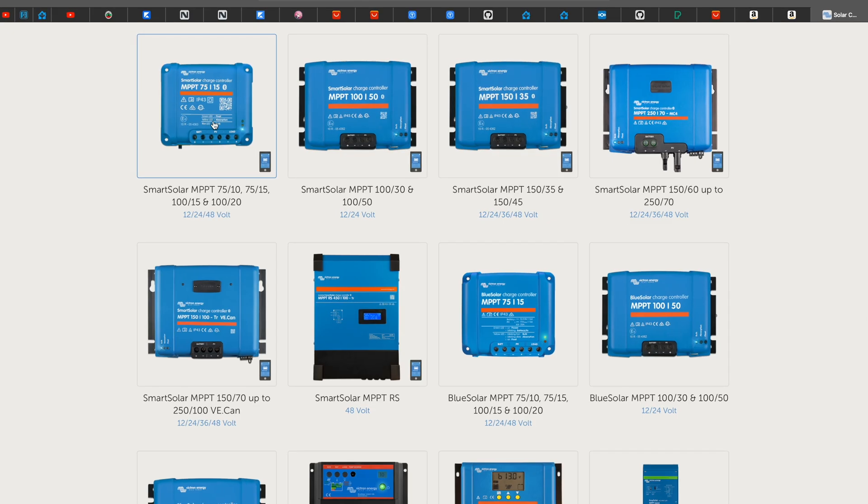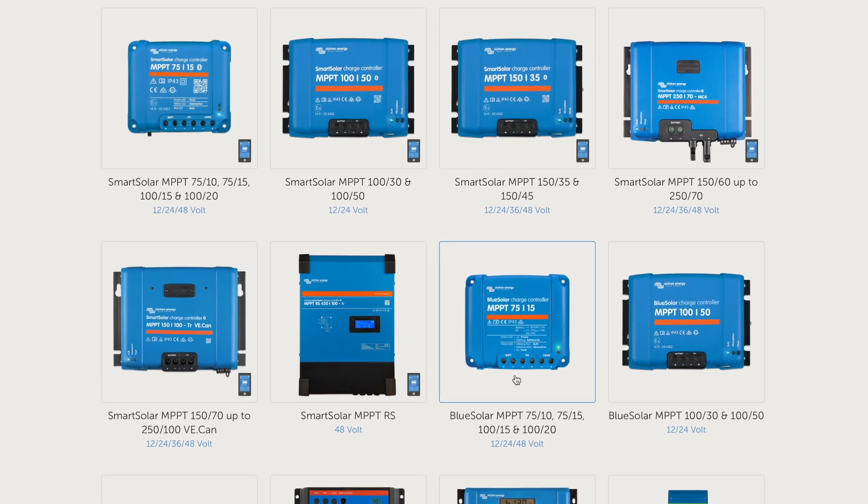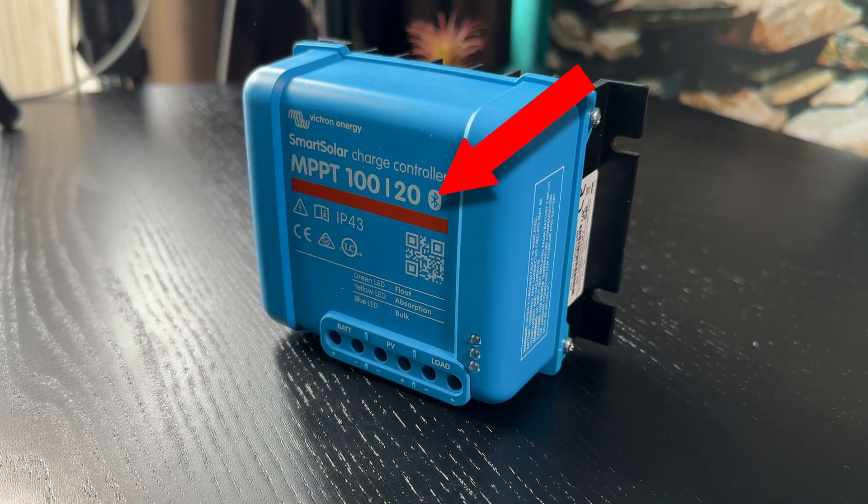Have in mind that there are two versions of the Victron MPPTs: Smart Solar and Blue Solar. The Smart Solar models are slightly more expensive and they have built-in Bluetooth support.